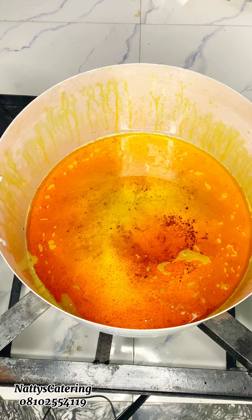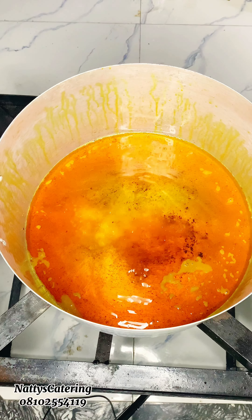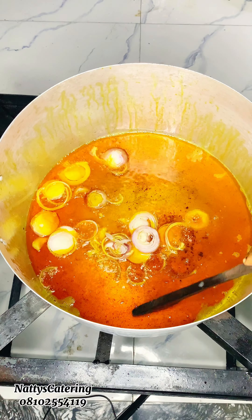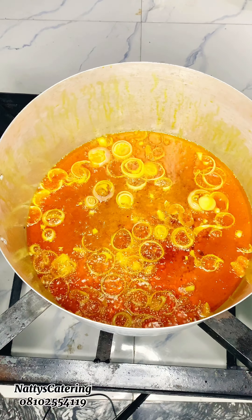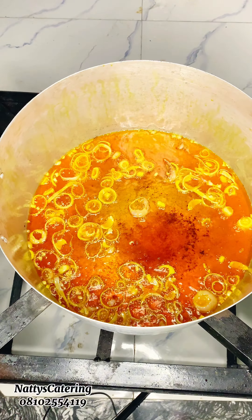Firstly, you want to bleach some red oil — not for too long, just about two minutes is fine. Then include your vegetable oil. Next, go in with salt and properly sliced onion, and we're just going to wait for the onion flavor to come in a bit.